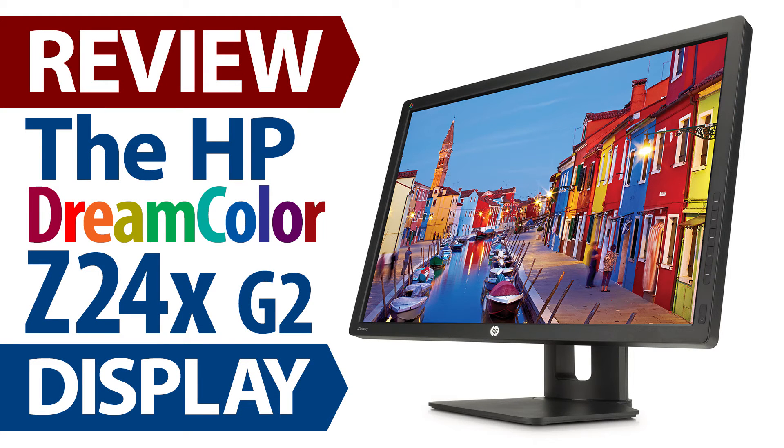Thank you for watching this review of the HP Z24X G2 DreamColor display — a capable and affordable color-accurate 10-bit display for artists, animators, filmmakers, and anyone else who desires true color accuracy. This is Joe Herman. Please press like and subscribe. See you next time.